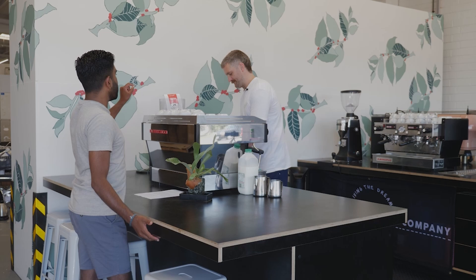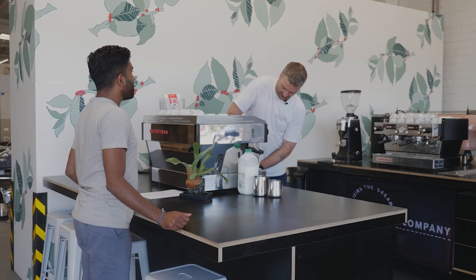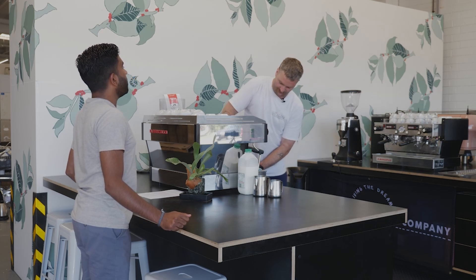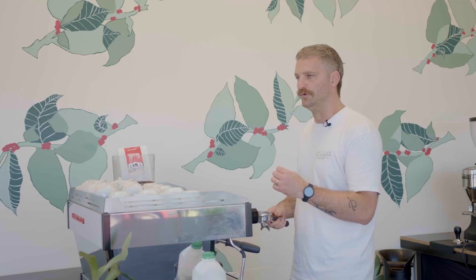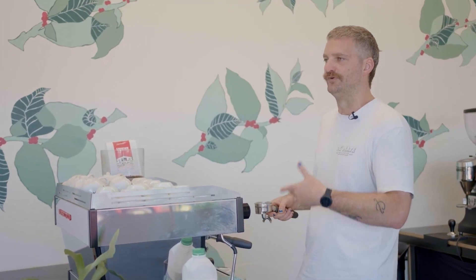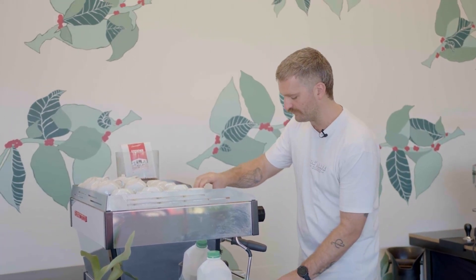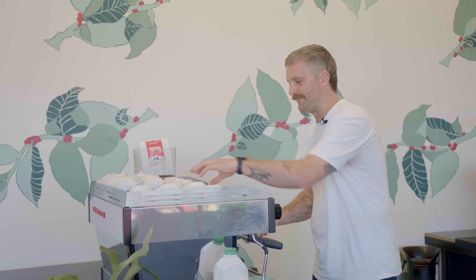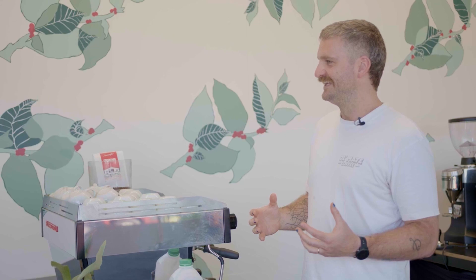What are the types of beans you use in the Godfather? So we've gone for a bit of an ode to the Italian roots of espresso in Melbourne. We want to channel the old school smooth, chocolatey, nutty flavours, but with a specialty twist — an elevated twist. We've chosen Brazil and Colombia. Brazil gives you those nutty, caramelly sort of flavours, and Colombia elevates it a little bit with lots of body. They're both really sweet but not too acidic.